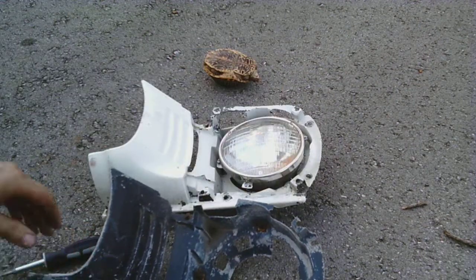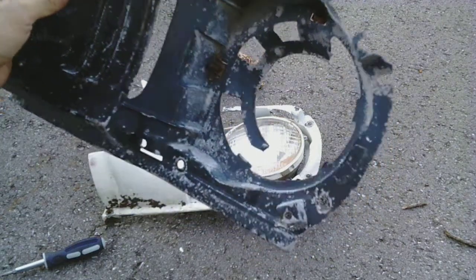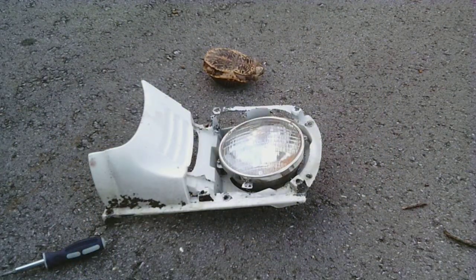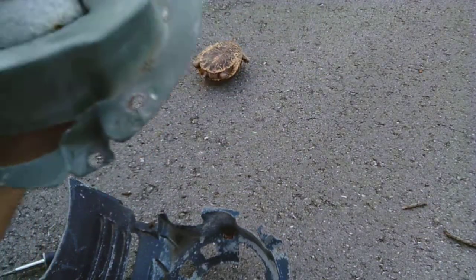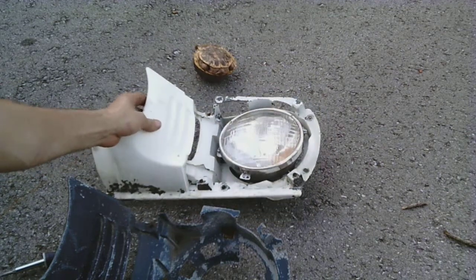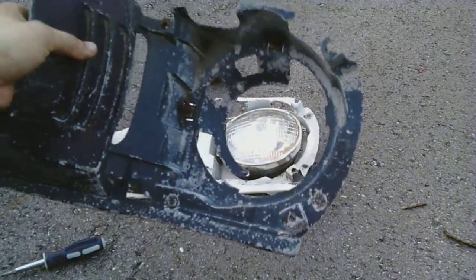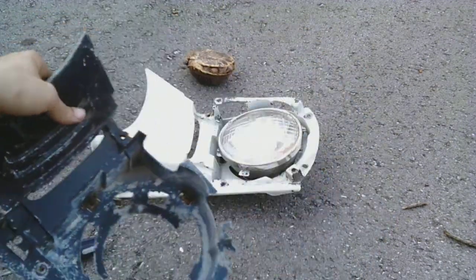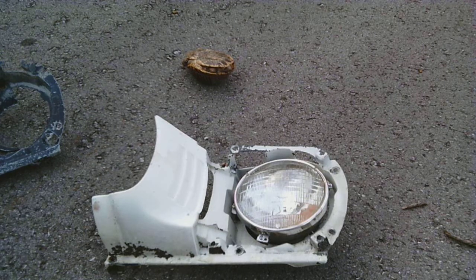Now we can move on to this one. This one's more destroyed — it has a broken piece on the top and on the back side. This one doesn't even have a spot for the hook of the spring to hook onto. So if you see one that looks like this, probably just don't buy it — it's really, really junked. Maybe with some luck we can put the headlight door on. Let me go get it.